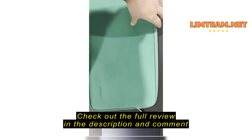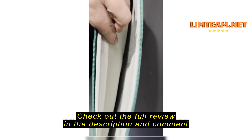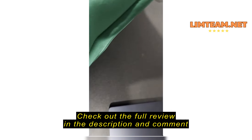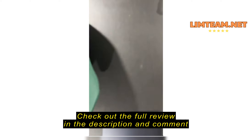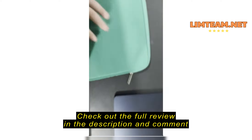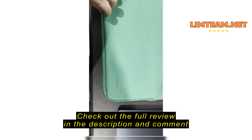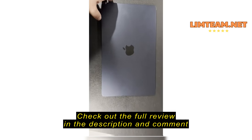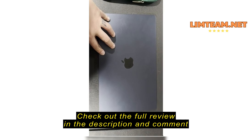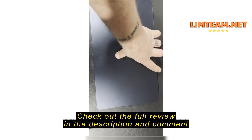This is the computer case that I got online. It's got a nice soft interior, but it's not very sturdy. This bottom piece is just a thin piece of material — there's no actual padding there, so it's pretty flimsy. It's not actually very protective of the computer. And then when you take the computer that it's the correct size for...